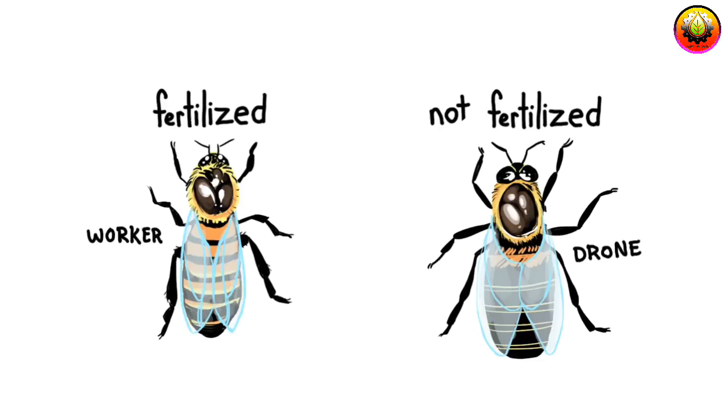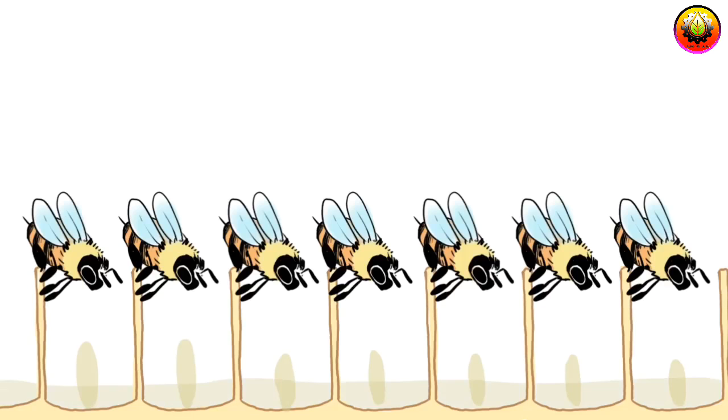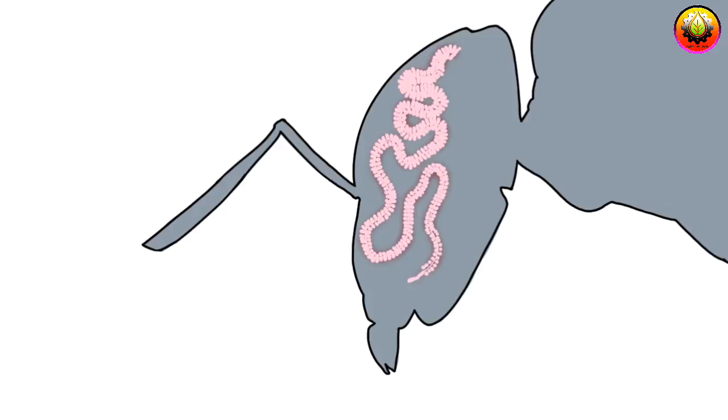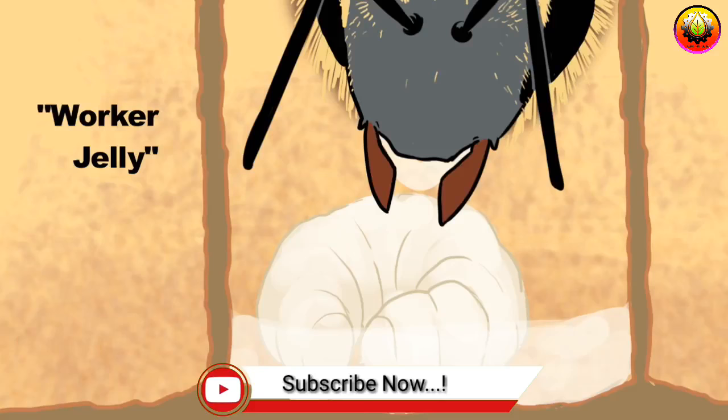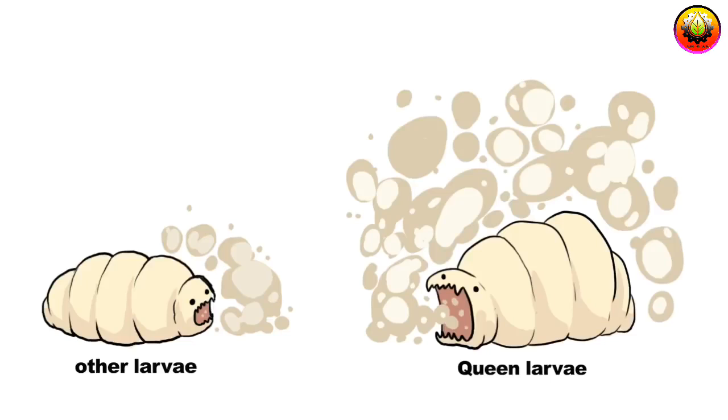A diploid egg can go on to become either a worker bee or a queen, depending on what it is fed. A queen doesn't feed her own offspring — she just lays eggs. Workers handle all the feeding in the hive, including feeding the queen. Each worker bee has glands in their head which can produce two kinds of creamy white food, or jelly. Worker jelly will turn a diploid egg larvae into a worker bee, while the thicker and denser queen jelly, which is rich in sugar, would turn that same larvae into a queen bee.